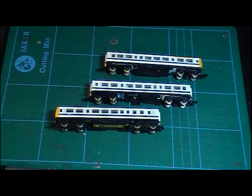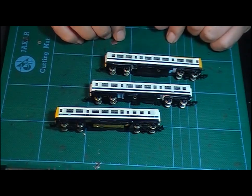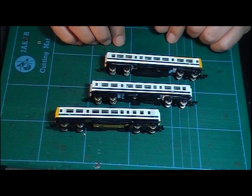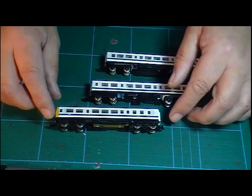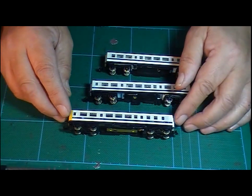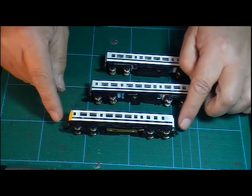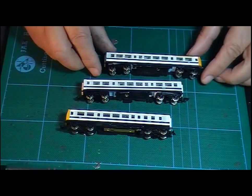Hi there YouTubers and welcome back to another service video from SORT 6233, the Society for the Restoration of Trains. Tonight's project has to do with a three car DMU. These are N-Gauge and I got these from that wonderful wooden walnut box I got from St Andrews during the summer. This is a three car DMU, I think it's British Rail livery, white with the blue stripe and it's got the double arrow. Running number is E50202 for the power coach and the other coaches have got their own numbers.